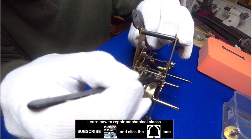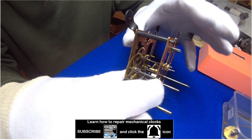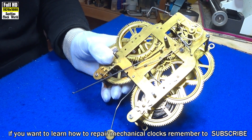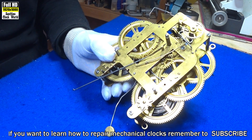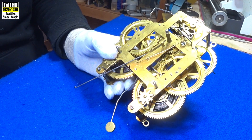Hi, I'm Scotty. I service, repair and restore vintage and antique mechanical clocks. Welcome to Scotty's Clock World. This is a movement from a Seth Thomas Mantle Clock, an American manufactured clock from the early 1900s.